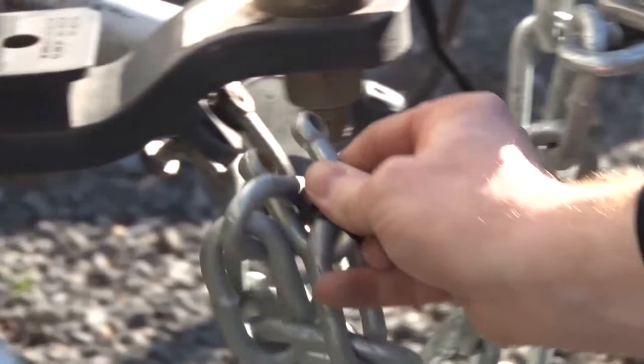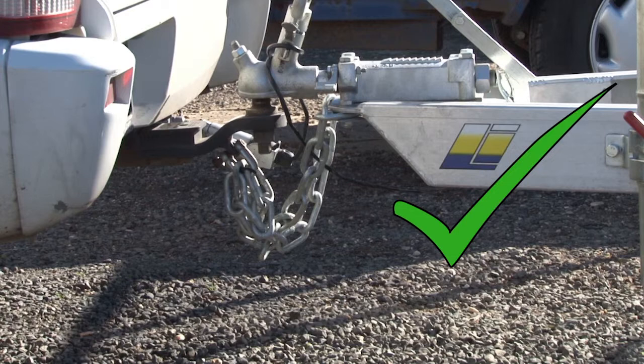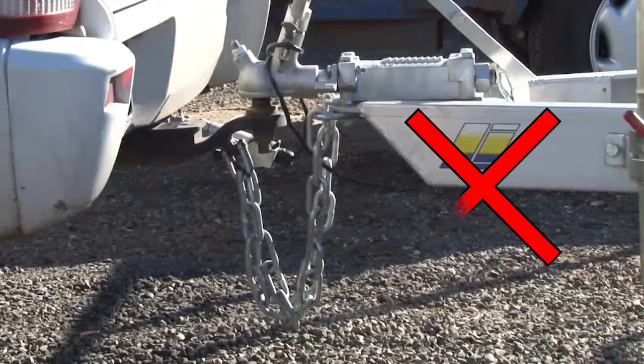Ensure all chains are correctly fitted and used. Double chains should be crossed and single chains fitted to the same side. Chains should be at a length that allows the trailer and vehicle to manoeuvre easily, but should the trailer disconnect, it should not be able to hit the ground. The chains should not be too long.